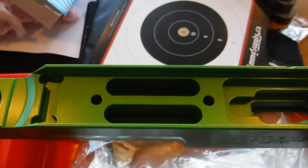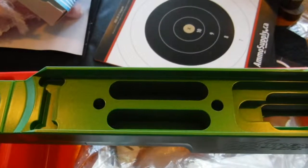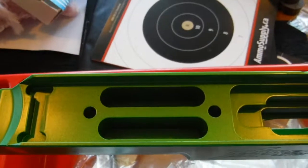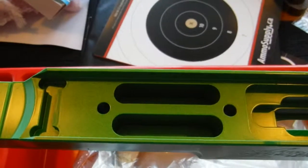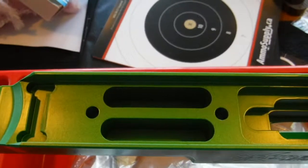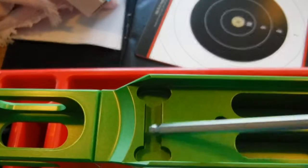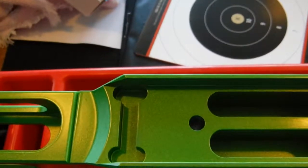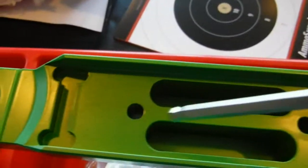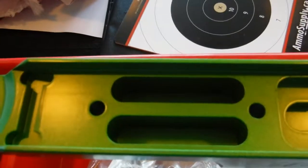I think it's necessary to do that because in order to accurize this rifle and make sure everything is ready for competition, I have to be 100% sure that the rifle doesn't shift around. The only way to do that is to bed the recoil lug into the recoil lug recess here, and also to bed the rest of the action to make sure it is making full contact.